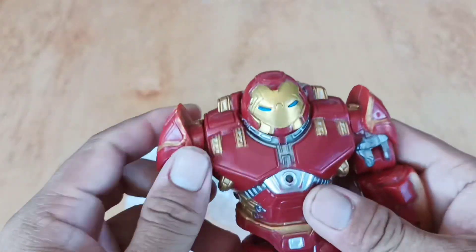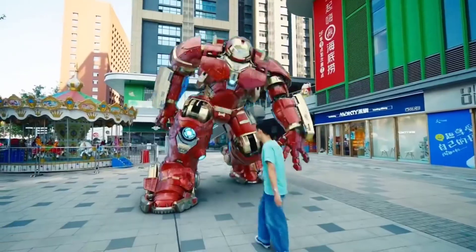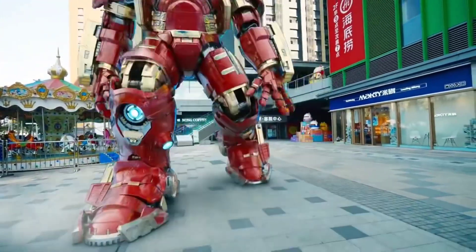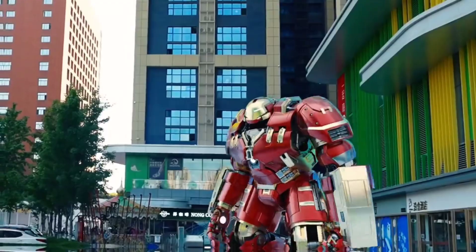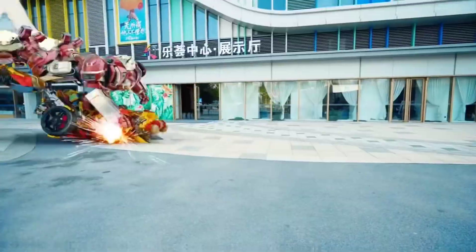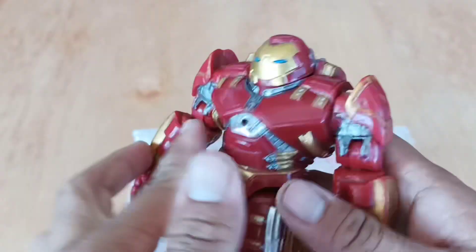Wow, look it guys, this is superhero Iron Buster! Red color, very very good, so cool!